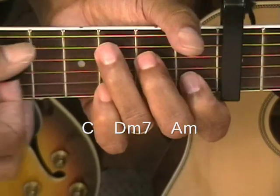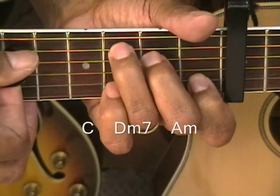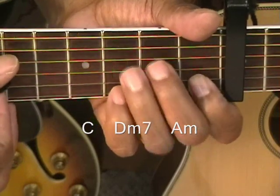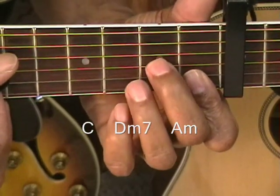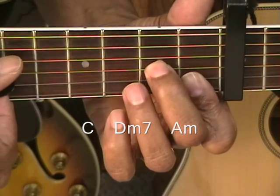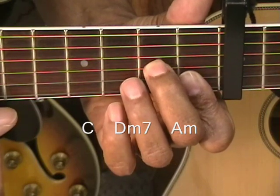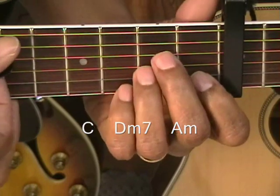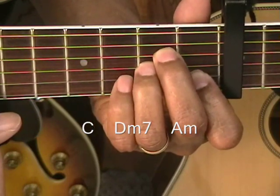I'm strumming the C from the A string, the D minor 7 from the D string, and the A minor from the A string. Just like that.